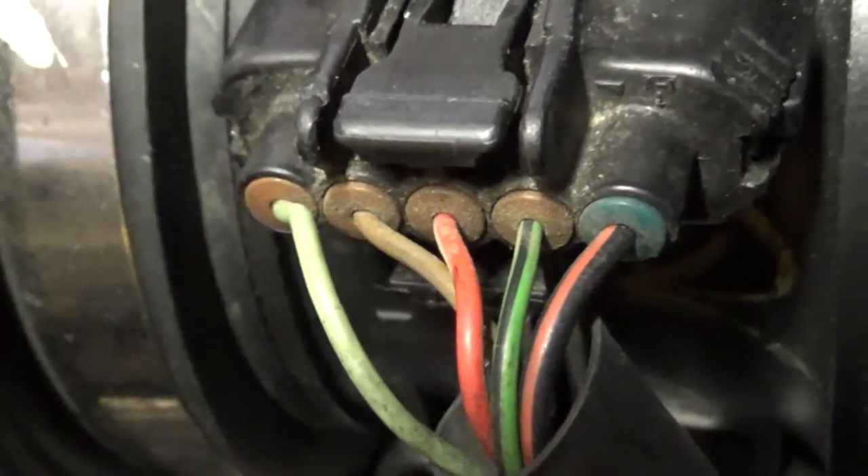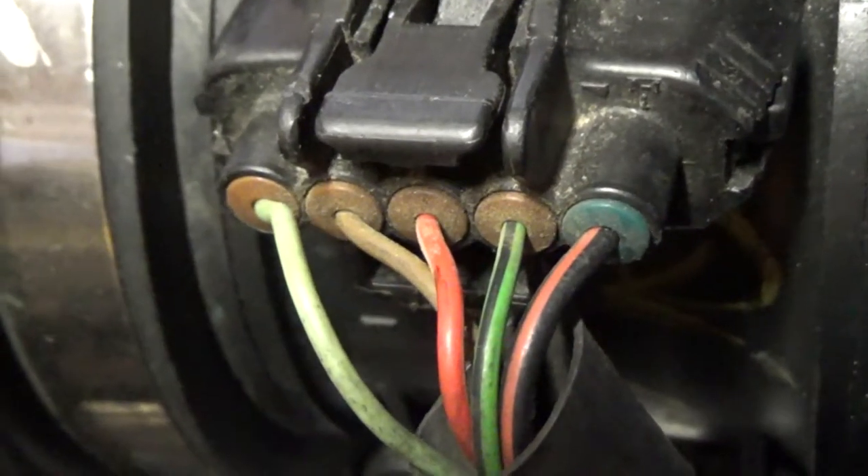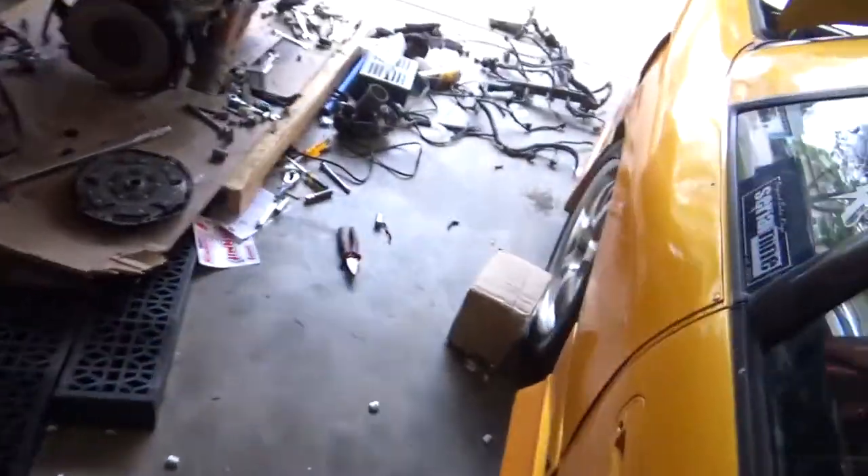So the JZX100 MAF wiring left to right is: lime green, brown, red with white trace, green with black trace, and black with red trace. Some of the wires are the same colors on the other one.